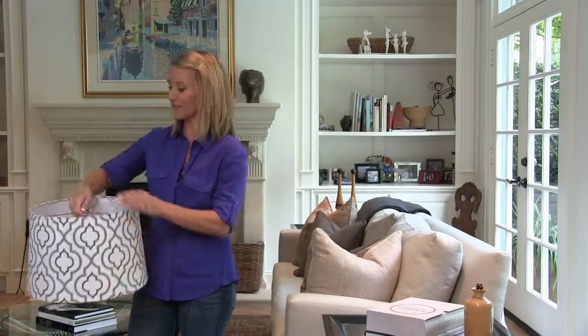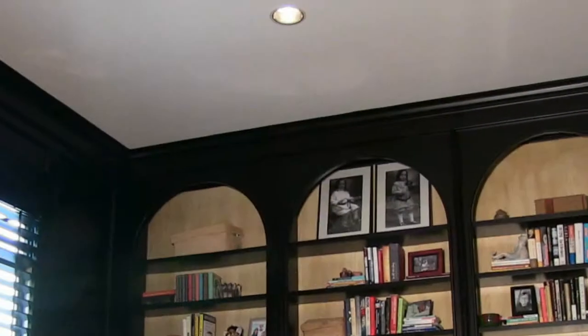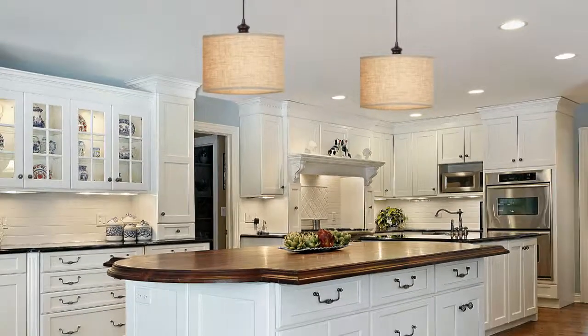Best of all, you can use any lampshade that has a fitter that looks like this, which is most lampshades. This project is ideal for a single light over a table or multiple lights over a kitchen island.